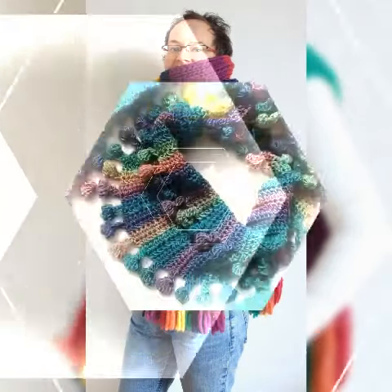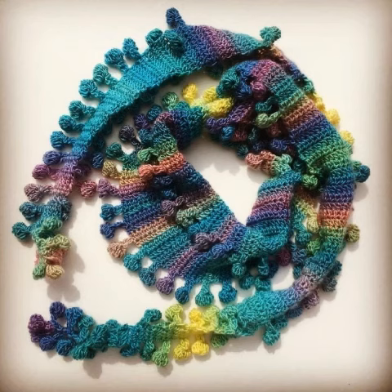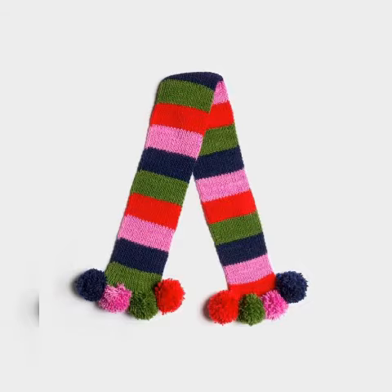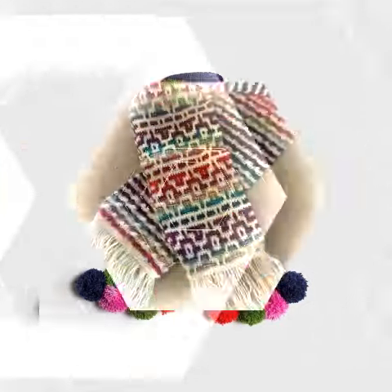Hello and welcome to my channel, Crochet Pattern. Hope you guys are fine, stay safe wherever you are. Stay happy, stay prosperous, always smile — may all the trouble and obstacles in your life be removed.